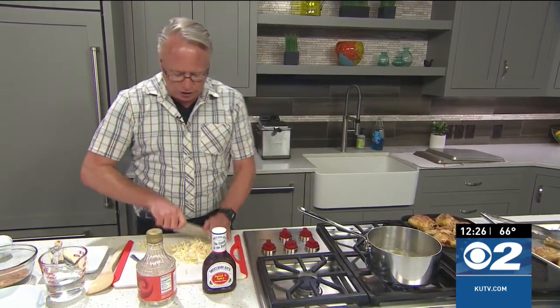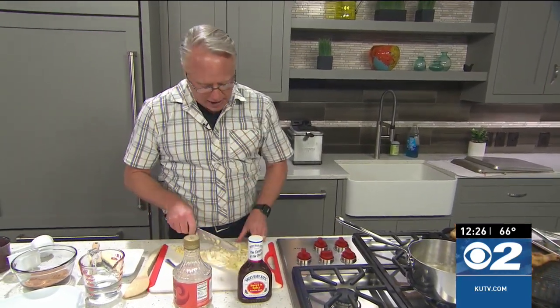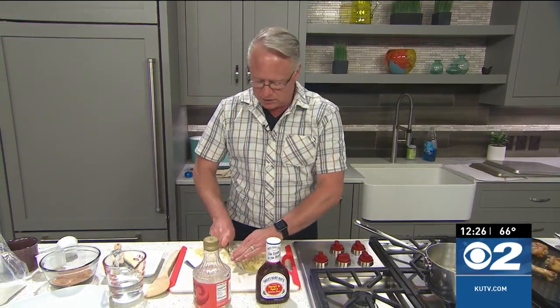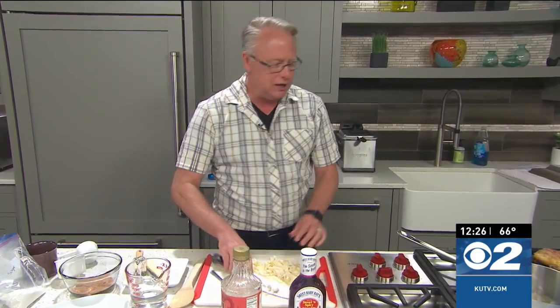My big secret with my chicken is I always worry about underdone chicken — raw chicken isn't a good thing. So what I do is I actually cook the chicken in the oven until it's fully cooked, 165 degrees internally. I'll do this the day before a barbecue and just put it in the refrigerator until the barbecue. Then what you're going to do is mark it on the grill — that's the key. When we come back I'll finish this up, explain more what I mean by marking on the grill, and our barbecue sauce will be ready to go.